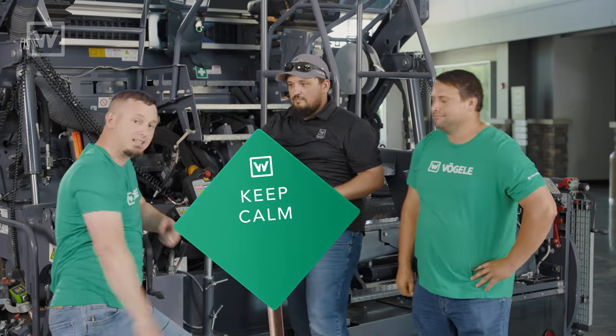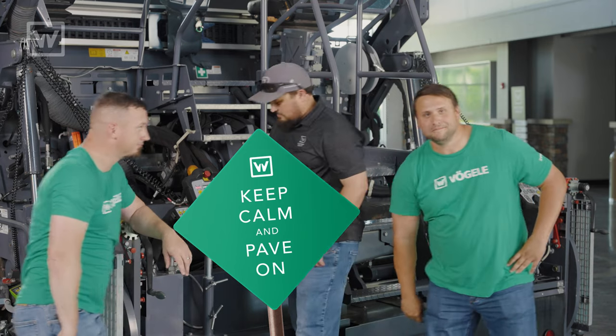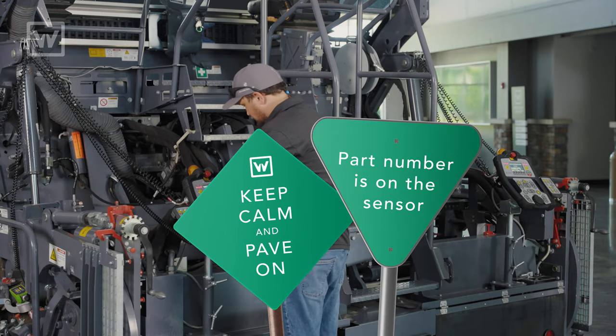Thanks, guys. Keep calm and pave on. We're out! Part number's on the sensor.